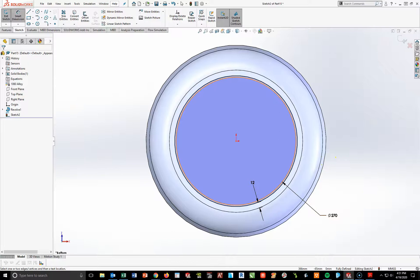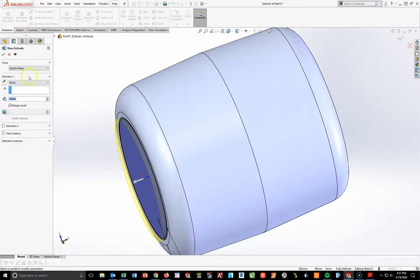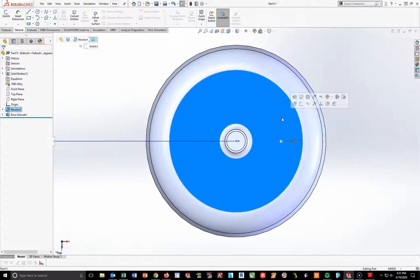From here, I have to extrude this out 30 millimeters. Going to Features > Extruded Boss/Base, 30 millimeters, hit check. There's that base. I'm going to repeat this on the top — highlight the top face and start a new sketch.